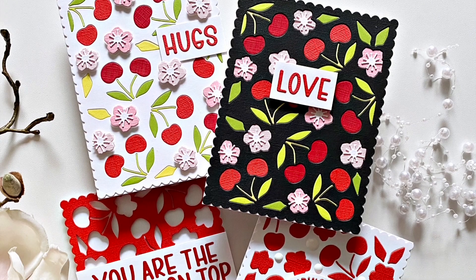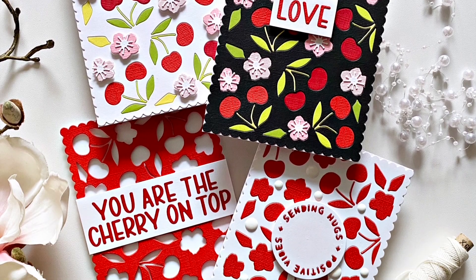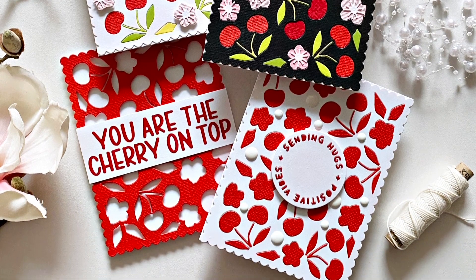Hi there, Zsouka here from Pocketful of Happiness, and in this video I'm going to show you some projects with the new Cherry on Top cover plate.